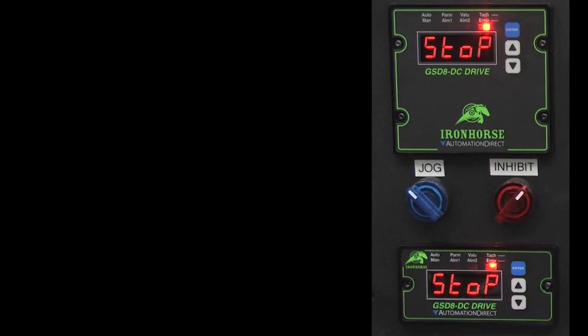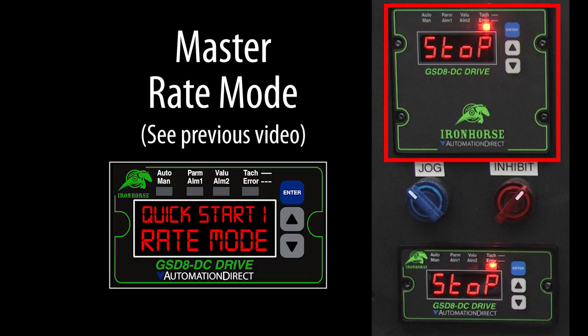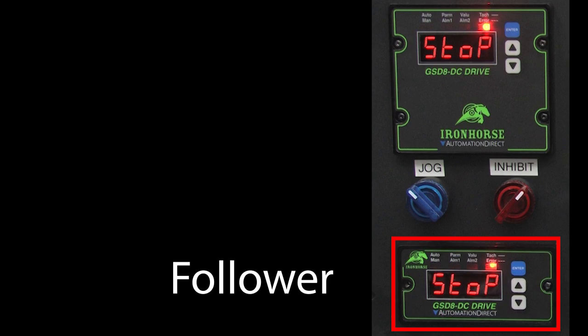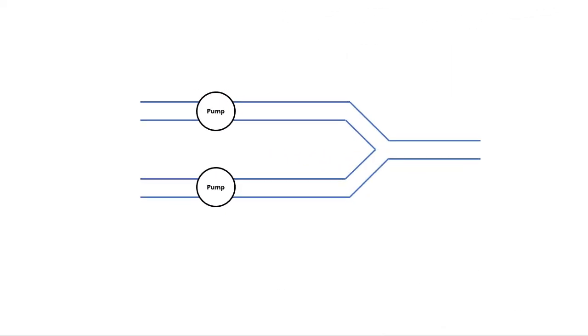Let's do a quick example. This master is set up in rate mode exactly like we did in the first video of this series, and we don't need to modify it, so I'm going to focus this video on the follower. Suppose we have some kind of feeder or blending system where we need one motor pumping at one feed rate and another motor pumping at some ratio of that rate.